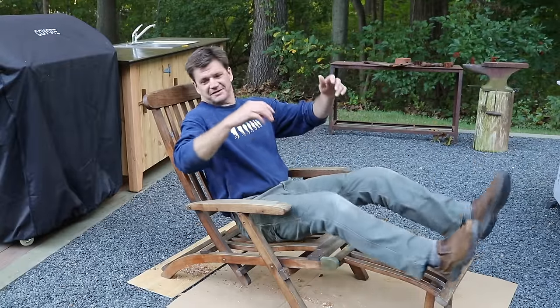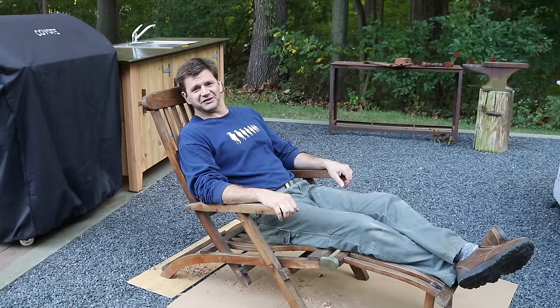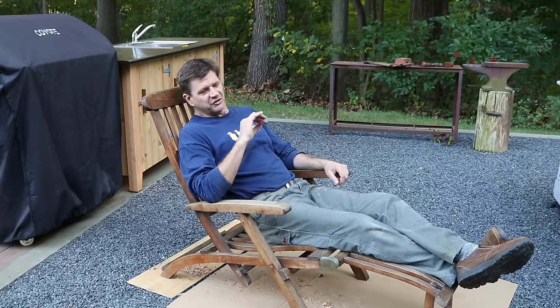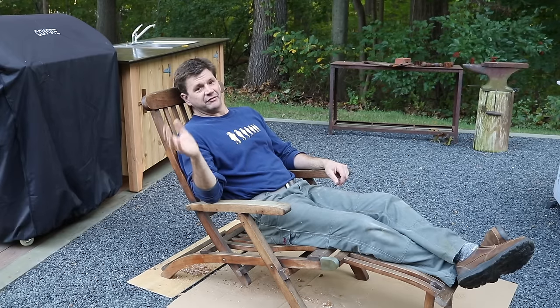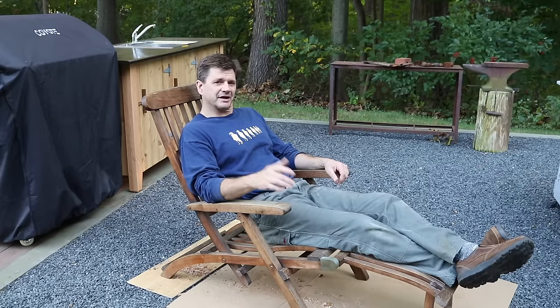Well, this definitely is a cool chair, and maybe my friend won't pick it up for a while. I can see why he wanted me to fix it — it's pretty unique. But it definitely took longer than five minutes to fix. There's nothing in woodworking that takes five minutes, especially if you want to do a halfway decent job. I hope you got something out of the video. Thanks for tuning in, and I'll see you next time.